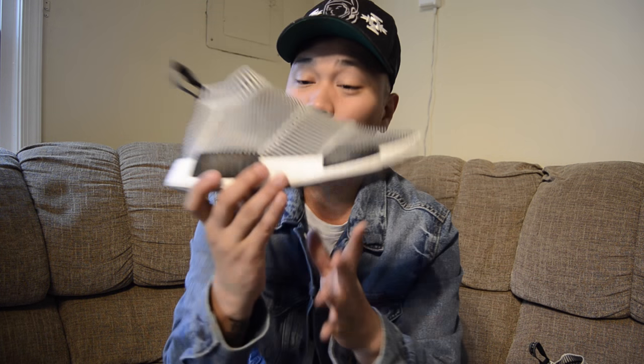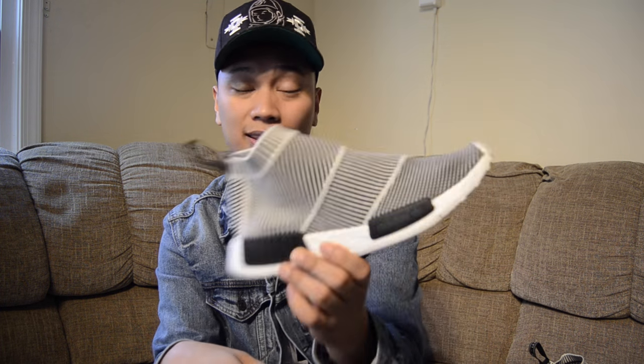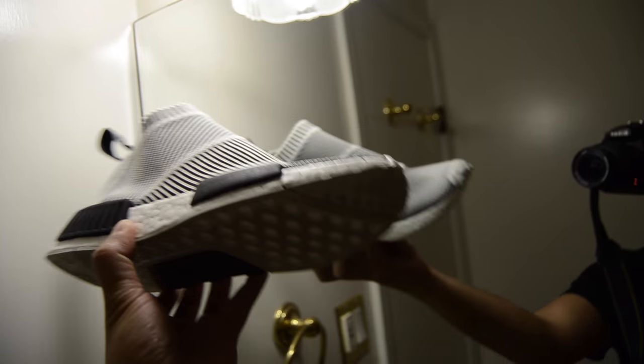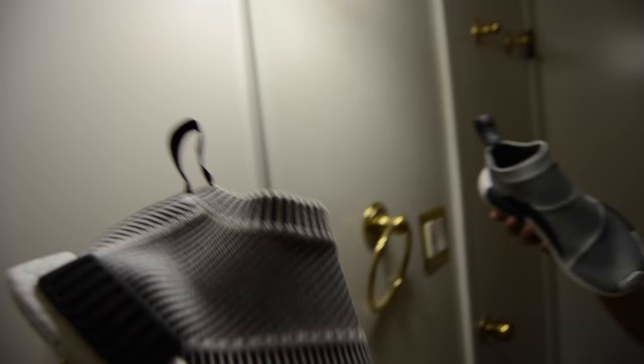A lot of you guys are wondering about the glow in the dark, so let's go ahead and show you guys that feature. I'm just charging up the shoe right now with the light. And let's turn off the lights. Whoa, look at that. Very, very nice. Super cool.